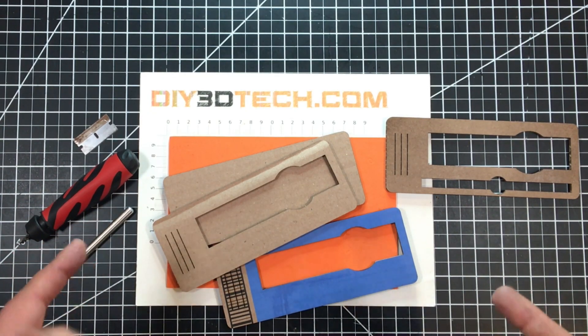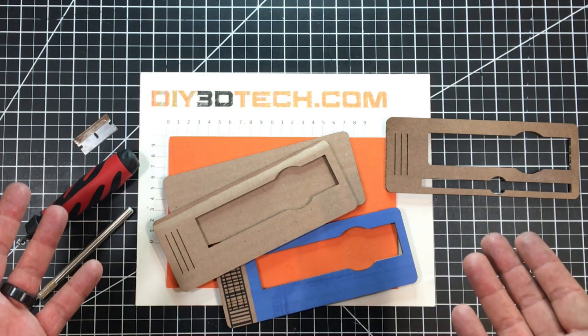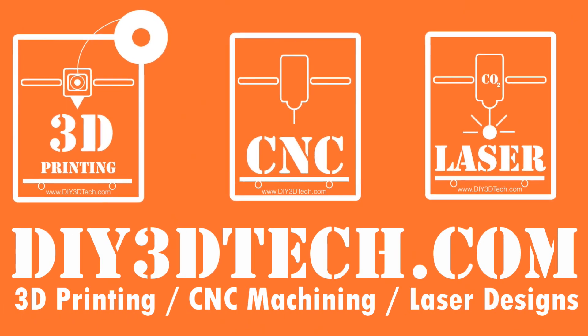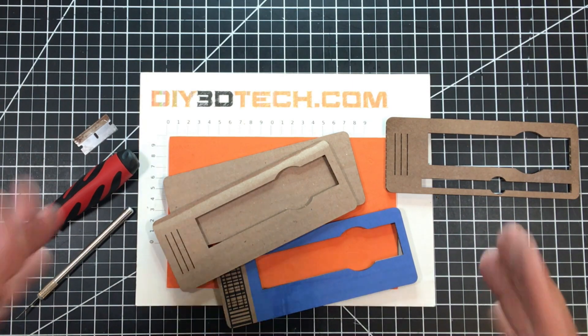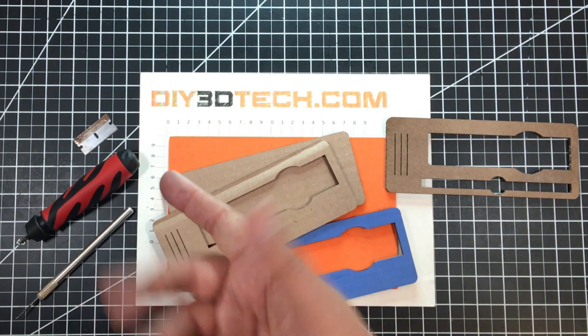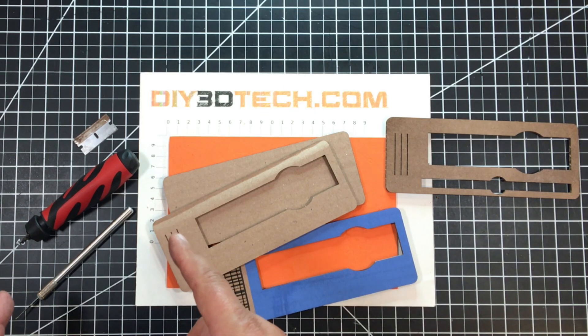I've gone all kaizen crazy again. Welcome to this episode of diy3dtech.com. In this episode of kaizen craziness, one of the things I'm going to do is show you how I designed and created a model to hold my tools for 3D print cleanup.